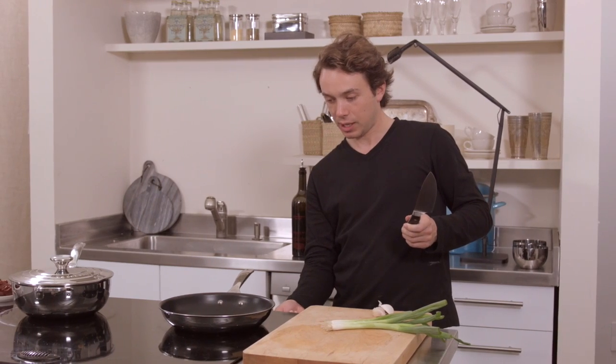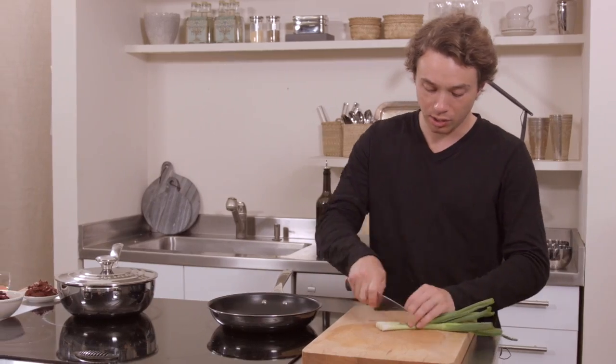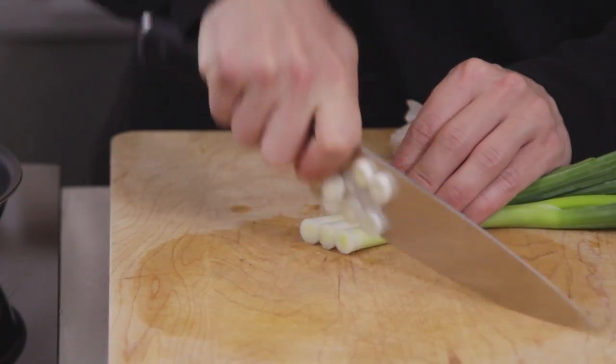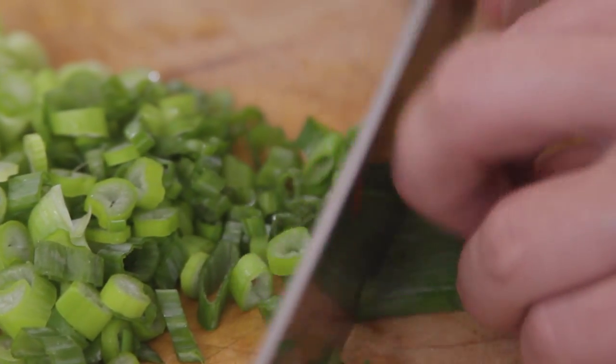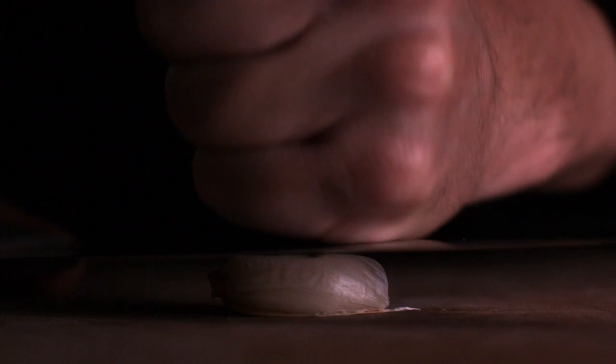While we heat up our pan nice and low, we go for half of a small onion, or some spring onion, or some scallion. Just a little bit of olive oil in the pan. We're going to prepare two cloves of garlic as well, or just one if it's a big one, like I have.